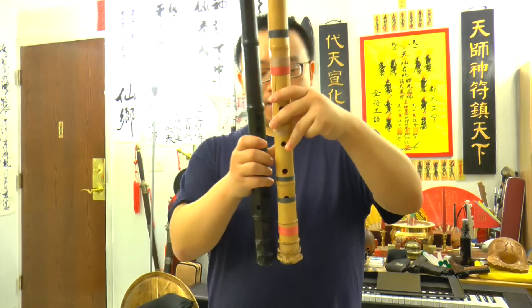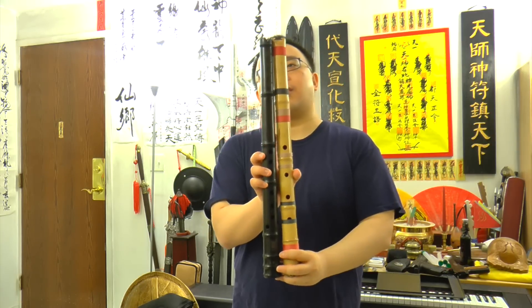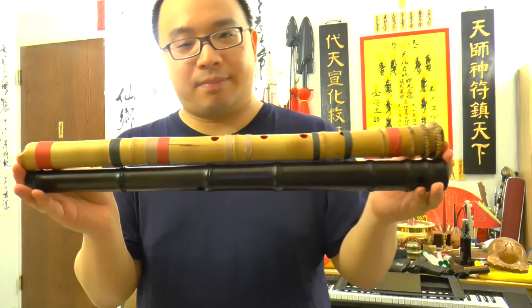They are very alike, in length and also the design. You can see the length — they are really the same length. Really the same length.